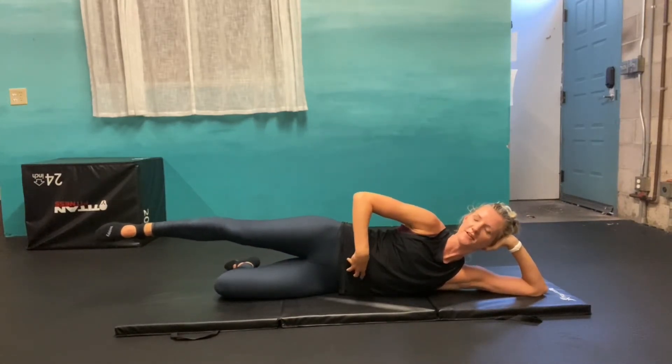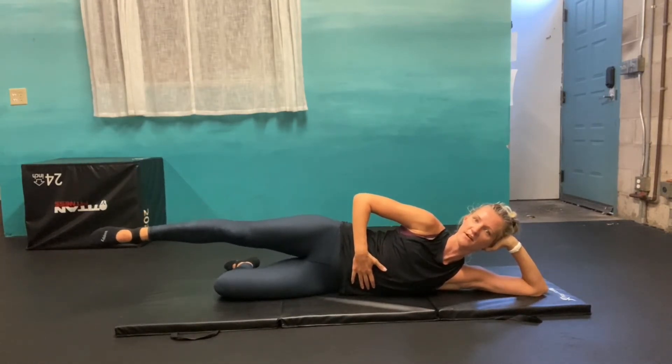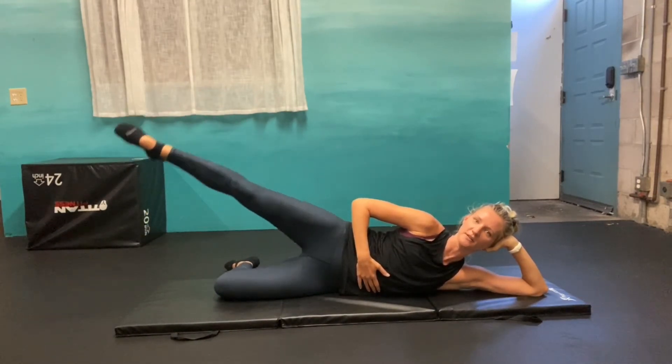Having the core engaged is really key here because it's easy to do this without using your core. So core engaged, breathing out, lifting that leg up to the side and back down. Use your breath with every motion, breathing out to help lift the leg.